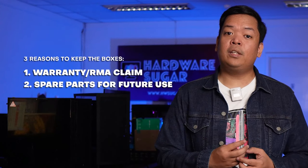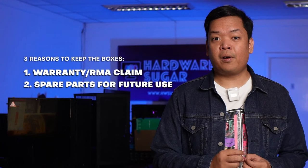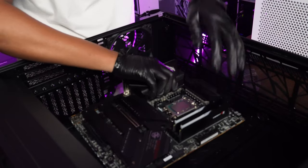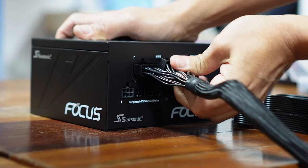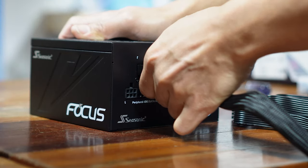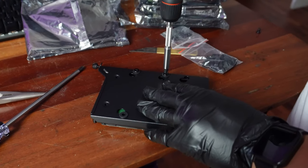Number two is an equally important thing: some of these components have spare parts in them. For example, AIOs have different mounting hardware for different CPUs, and you will need them if ever you decide on changing the CPU. This goes the same for motherboard screws, motherboard standoffs, M.2 screws, extra PSU cables, and a lot of trays and mounting brackets for cases.